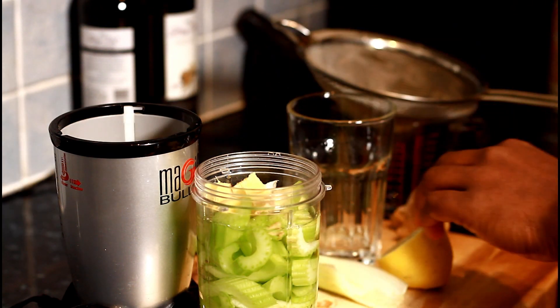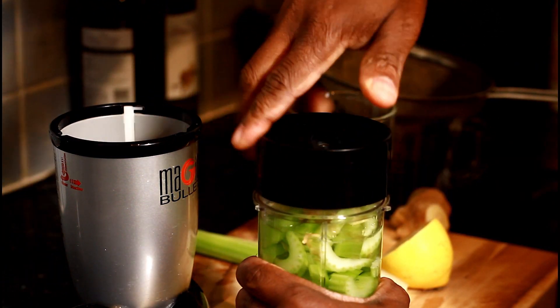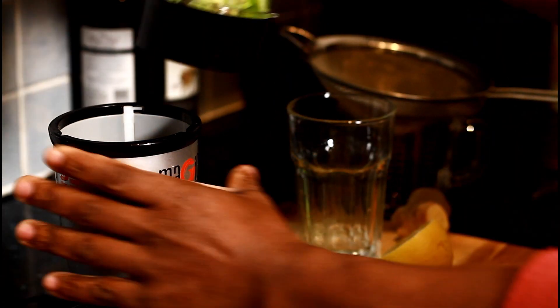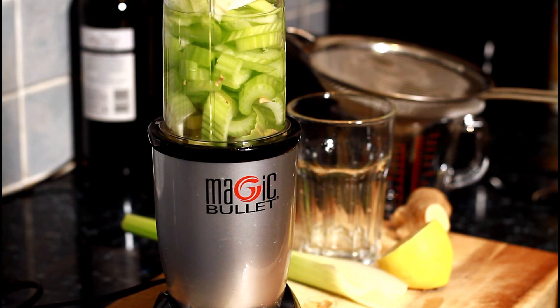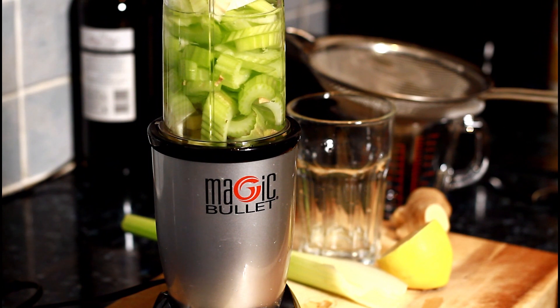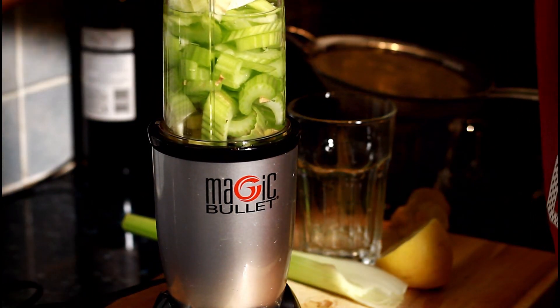I'm just going to blend this naturally, right. It's going to take about three to four minutes depending on what kind of blender you guys are using at home. So it's very important — what I'm going to do is blend it.